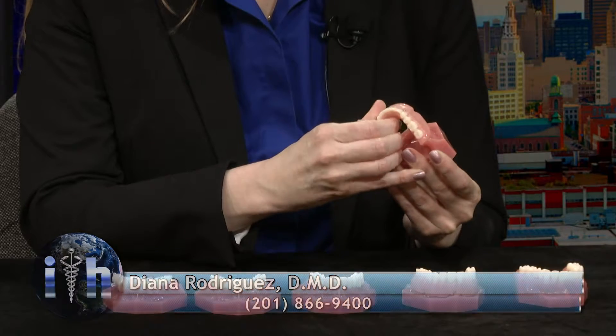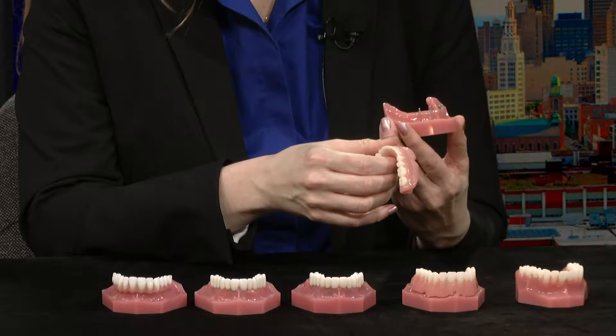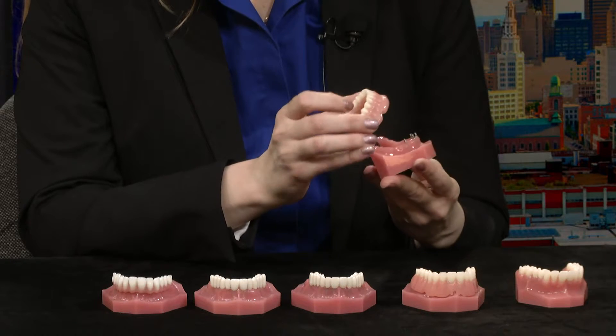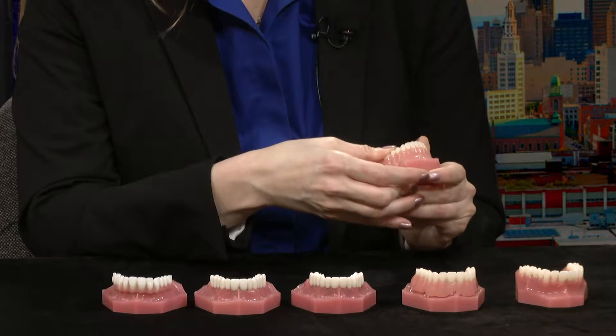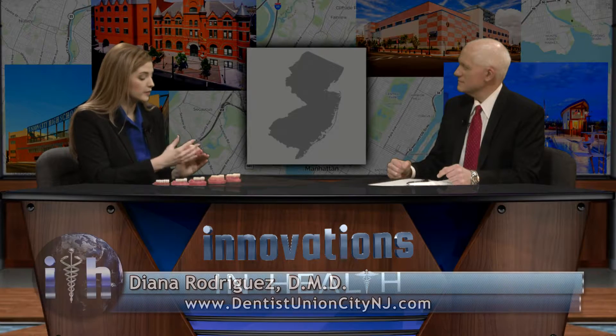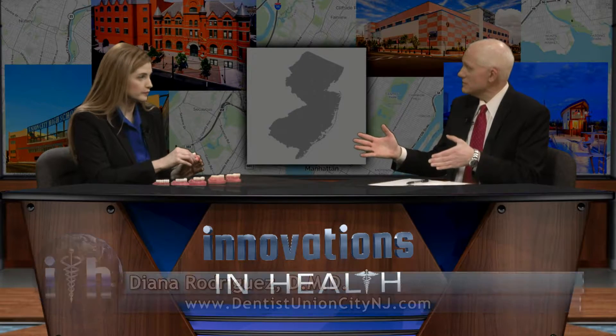If a patient comes in with a poorly fitting denture, we can place four implants and then their denture will snap right onto those implants. You could have a patient that is not able to eat a lot of foods, and within an hour they can go home and resume a normal diet. That's what's so amazing about the mini dental implant technique — it just doesn't take that long.